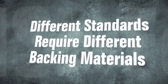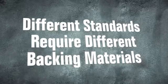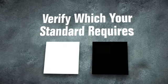Different print standards require different backing materials when measuring samples. Some white, some black. Verify which your standard requires.